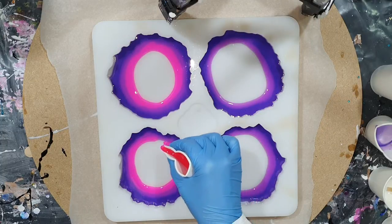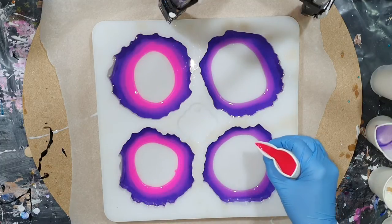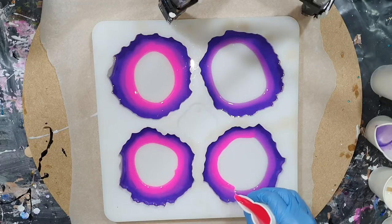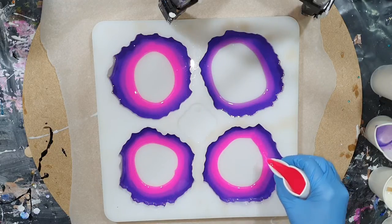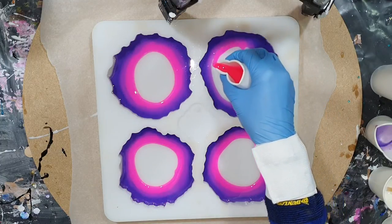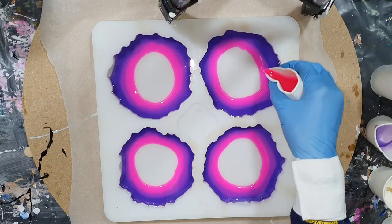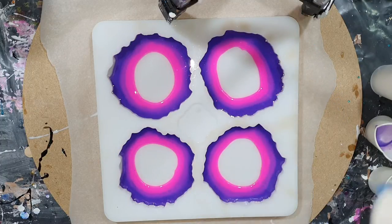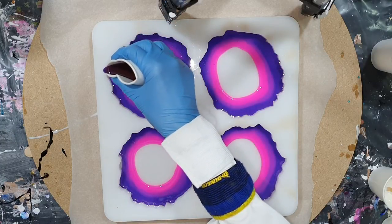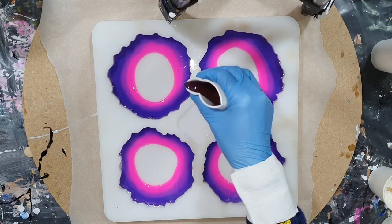The mold I'm using is again from the Dutch company Molds and Shapes. I will add the link to their Facebook page in the description box below this video, because you can only order it through their Facebook page. For people outside of Europe, there is no buy button on their Facebook page, so you need to send them a message if you are interested in this mold. And this mold is great.